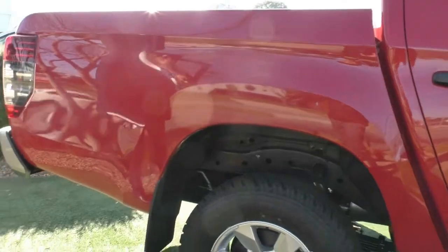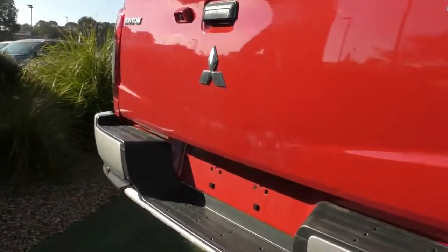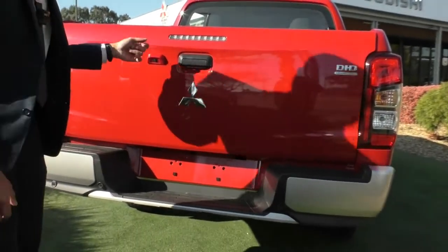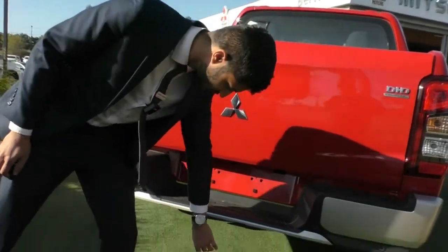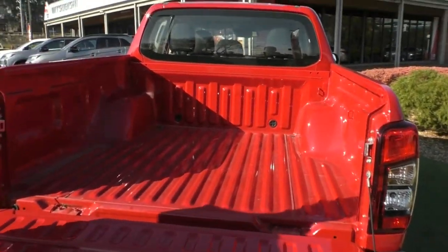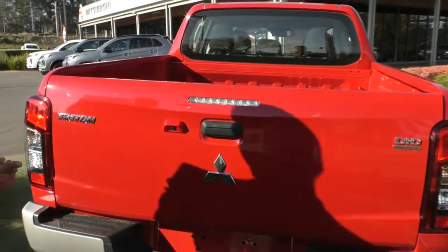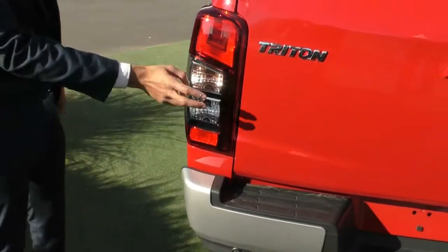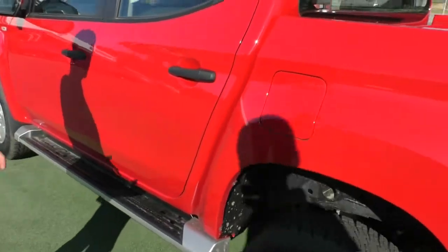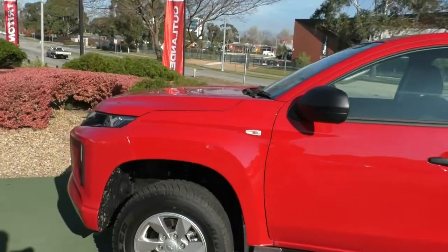Closing up and coming across to the tailgate, the GLX Plus comes fitted with reverse parking sensors on the rear bar and a reverse camera on the tailgate. A tow bar can be fitted underneath. Opening up the tub, there's lots of space — a tub liner is highly recommended, especially on a red car, to protect the paintwork. The long tail lights include indicators, reverse, and braking lights. The fuel filler cap is on the passenger side for safety.